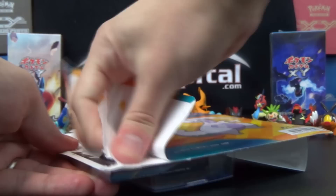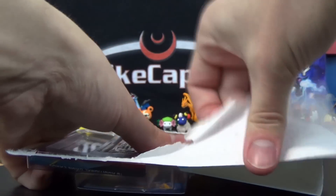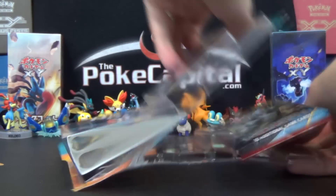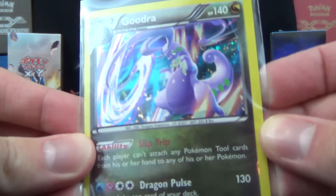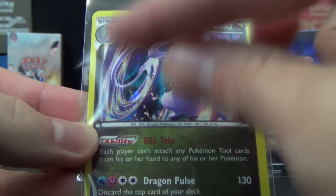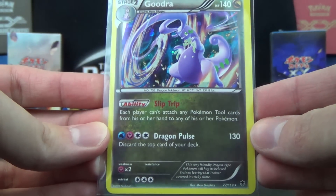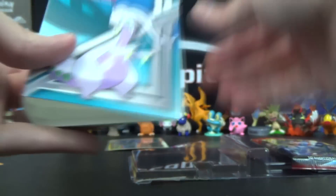So we'll crack this open and see if we have some good luck from the two booster packs. We've had good luck before from Aggron and Manetric packs, and those are the pack arts we have. It was just the first one on the peg when I pulled it off, so I didn't even try to pick a blister pack with lucky pack arts, but it worked out that way. So here is the foil Goodra — you can kind of see the circle splotches in the artwork. It has the ability Slip Trip and Dragon Pulse attack.